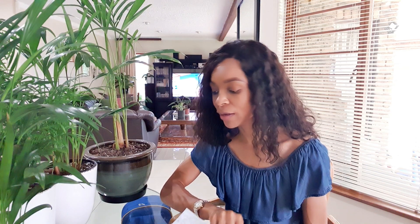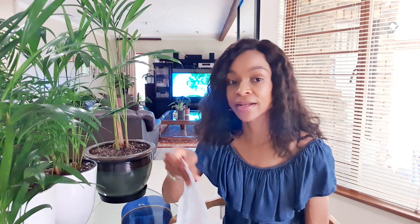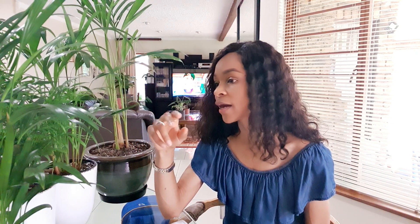It's also known as areca palm, butterfly palm, golden cane palm, and yellow palm. So that's what I'm talking about today. I've had this plant in my house for a while — this was my first one. I'm going to try and pick it up, it's heavy.